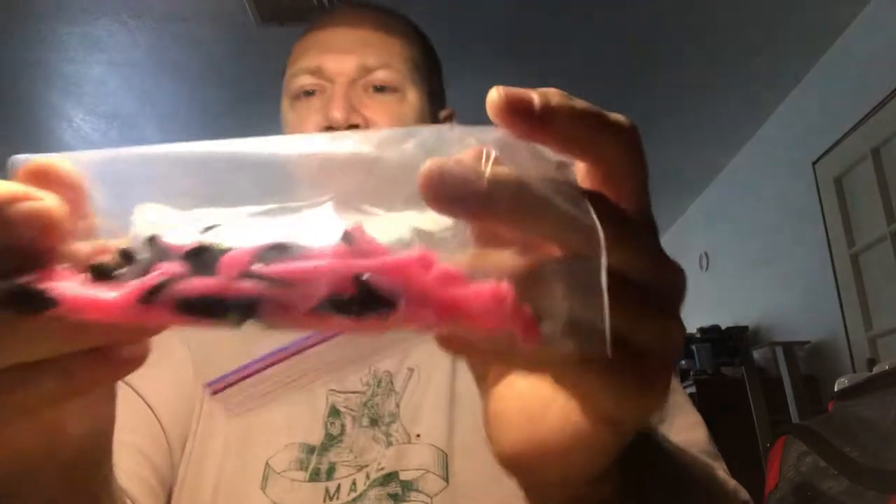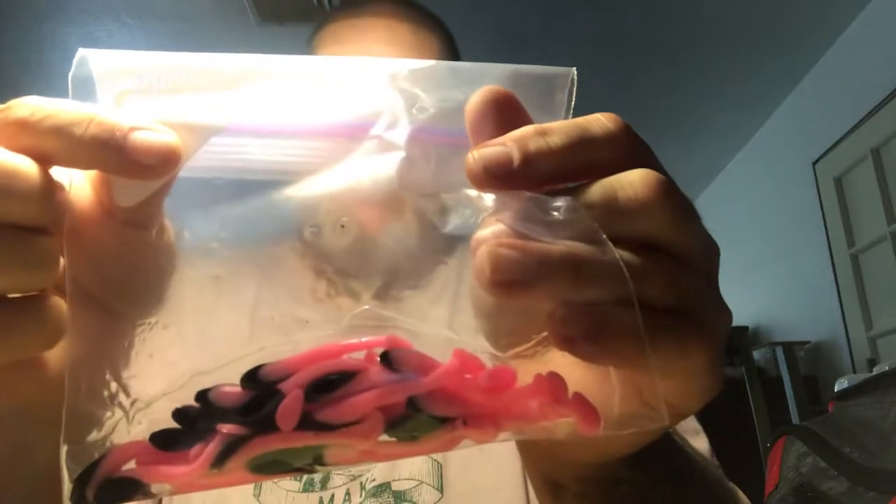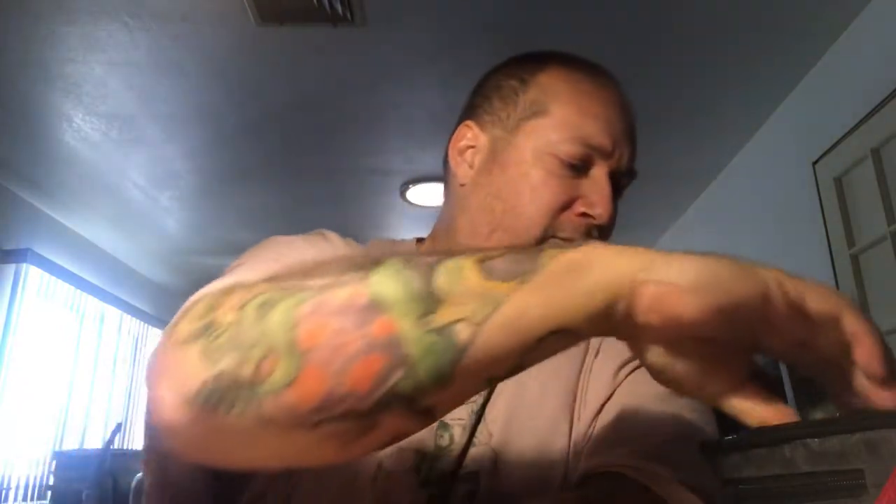I just got these in yesterday — two-inch torpedo minnow-type paddle tails in black into pink, pretty good color. I've got these soaking in Bio Edge shiner potion, which is pretty potent. We've got shiner, minnow, and shad all in our waters, but shiner is a smell they just recognize as prey. When imitating a baitfish, I think the shiner scent is a little more potent than shad or minnow.